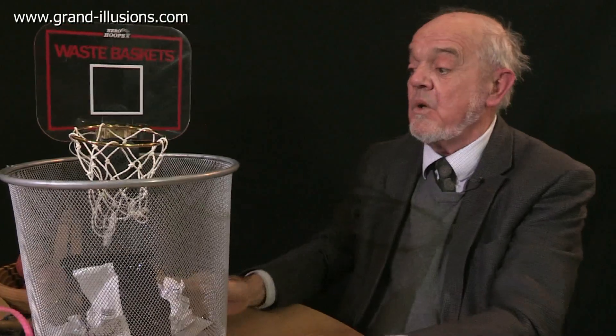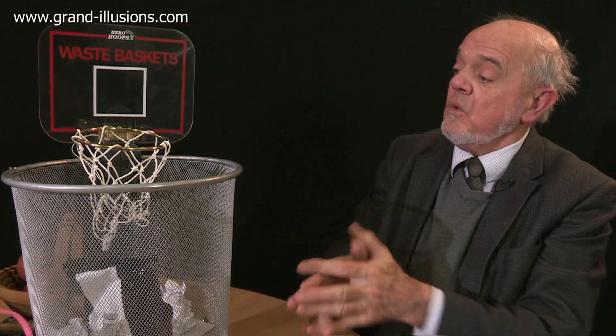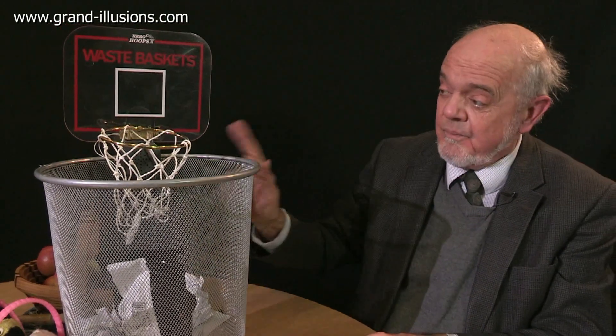But this one is a very nice idea. So, baskets. Well done, other designers. That's a good one.